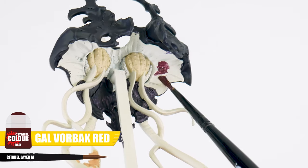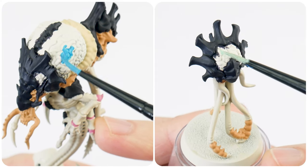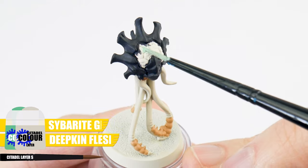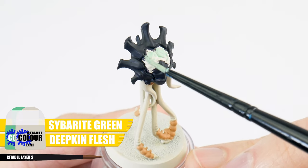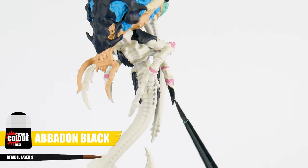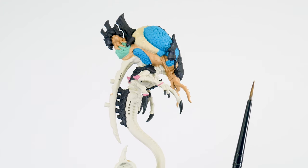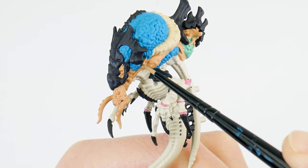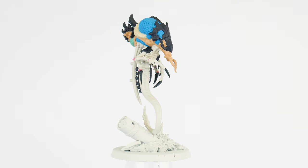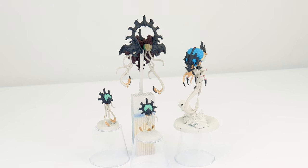For the inside of the Carapace where it's darker, we want to use Gal Vorbak Red. For the brains we want to paint different base colours if we want to match the box art. The larger more blue coloured brains — our base colour wants to be Temple Guard Blue. And for those more paler green brains, our base colour wants to be an equal mix of Cyberyte Green and Deepkin Flesh. Our final details — we want to paint all the claws using Abaddon Black. Whilst we've been getting all of our base colours painted, you will have likely made some mistakes, but we can neaten everything up and clean up any mistakes using our base colours.